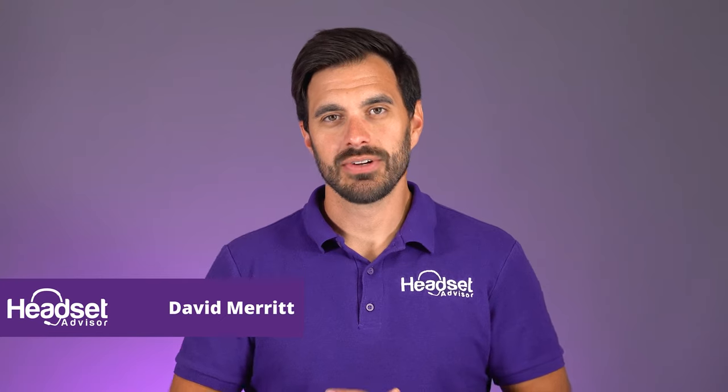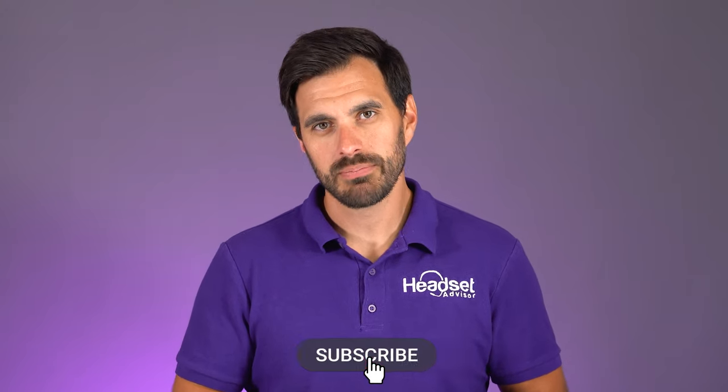For those of you that are new here, my name is David. This is the channel Headset Advisor where we review and compare all of the latest business headsets, speaker phones, and video devices. Hit that subscribe button so you don't miss out on future videos just like this one.